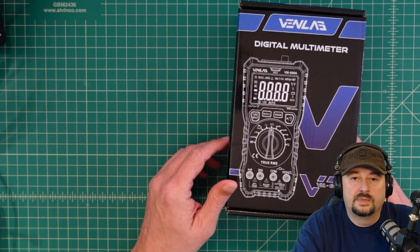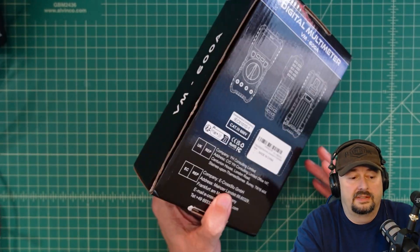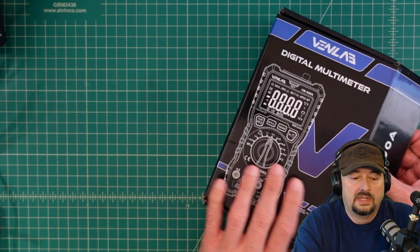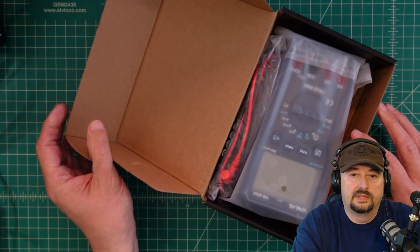Let's see what's in the box. It's a nice box, and there's a little bit of information on it but not enough to be meaningful. So let's go ahead and pop this open and see what we have.